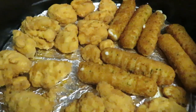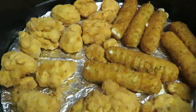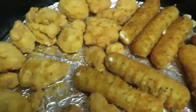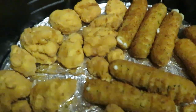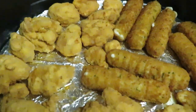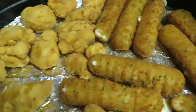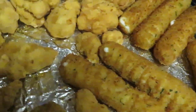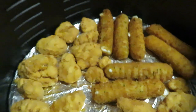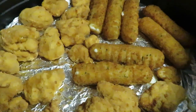My air fryer timer just went off. I set it for 10 minutes — five minutes in, I flipped everything over, and did the other five minutes. Everything is done. We've got the popcorn chicken — I just had a piece, it's so good. Don't want to overcook it because you don't want it to be hard. The popcorn chicken and mozzarella cheese sticks both look amazing.